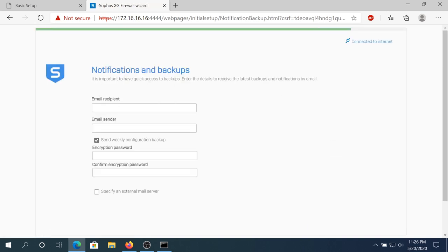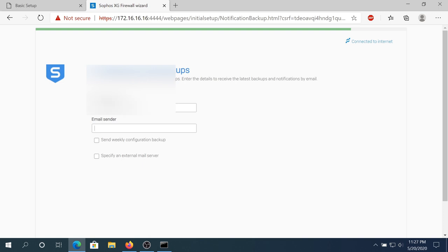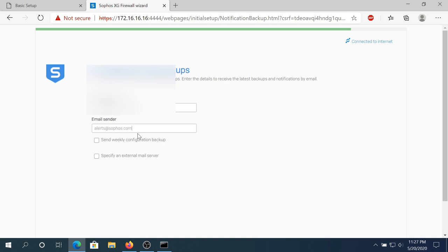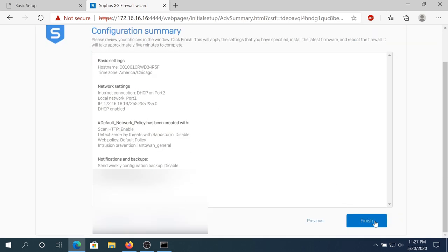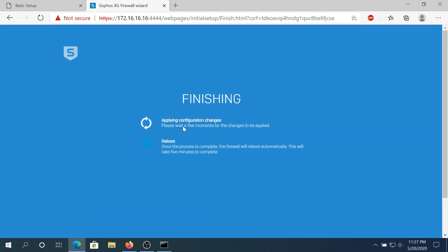Right here you can set up a notification email or a backup email — for example, to send you alerts. I'm gonna uncheck this for right now, put one of my email addresses in, and for the email sender I'll come up with something like alerts@sophos.com. Then scroll down, click Continue. This is just a summary — I'm gonna click Finish. Now it's applying all the config and your computer will reboot.